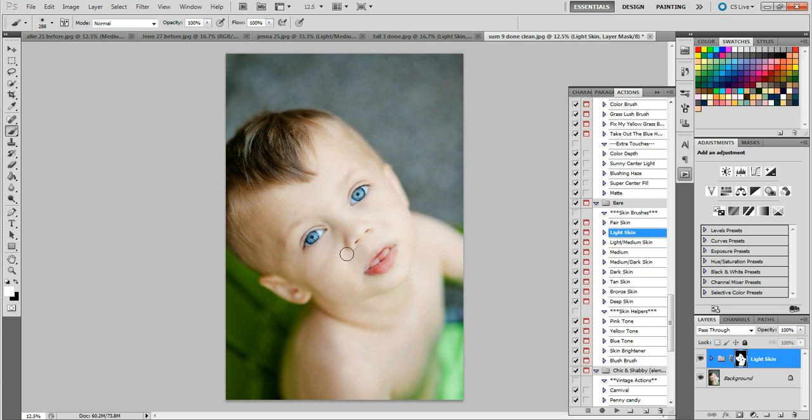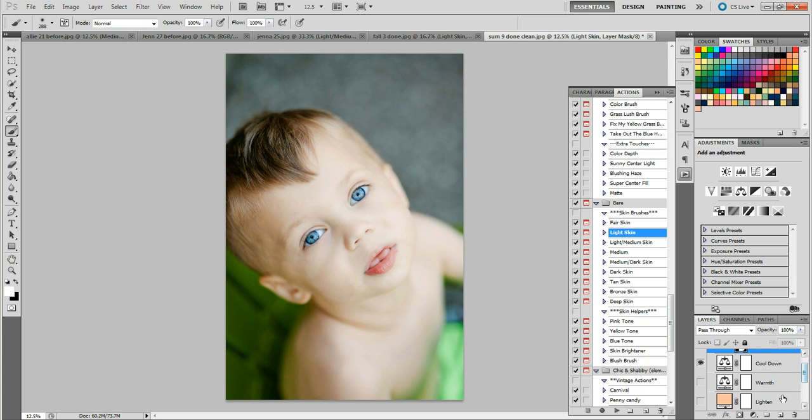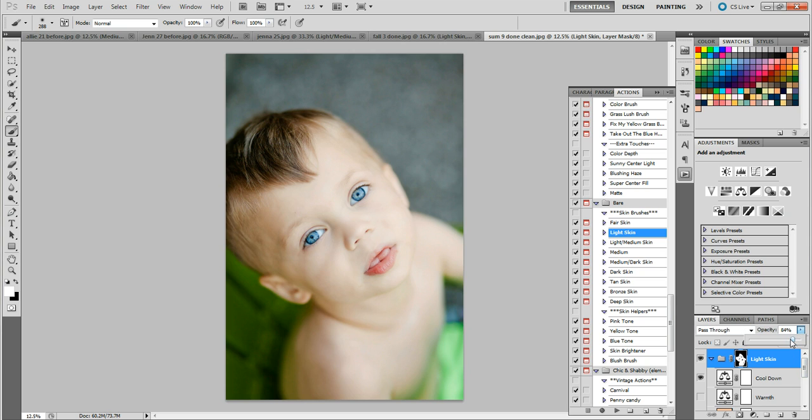Now it doesn't really match the photo, obviously, so I'm going to come in here and turn on the cool down layer, drop it just a little bit because the photo is pretty cool. Then I'll grab the lighten layer and change it to Multiply so it darkens up the skin a little bit, and then lower the whole action's opacity just a touch. So here's the before — very cool, very white, very blown out. Here's the after — is it perfect? Well, no, because the exposure was absolutely terrible, way blown out. But the skin looks a lot better than before.